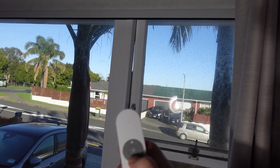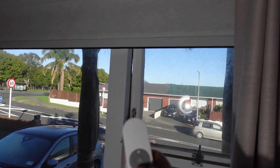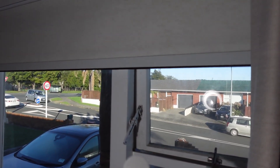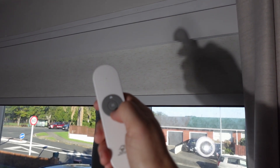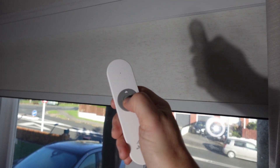The remote control comes prepared with the blinds, so you can immediately press the down button and the blind starts moving down. It's extremely quiet. The upper and lower limits have been preset, but if you need to change them you can easily do so.